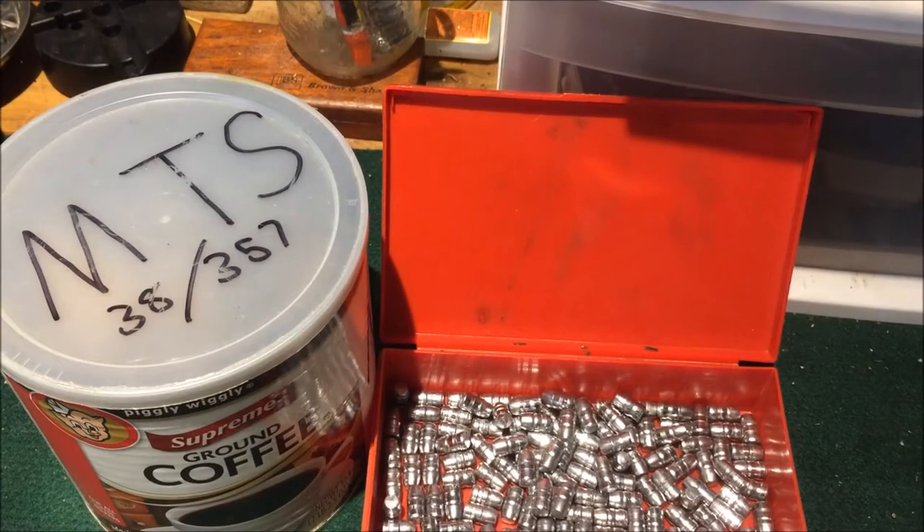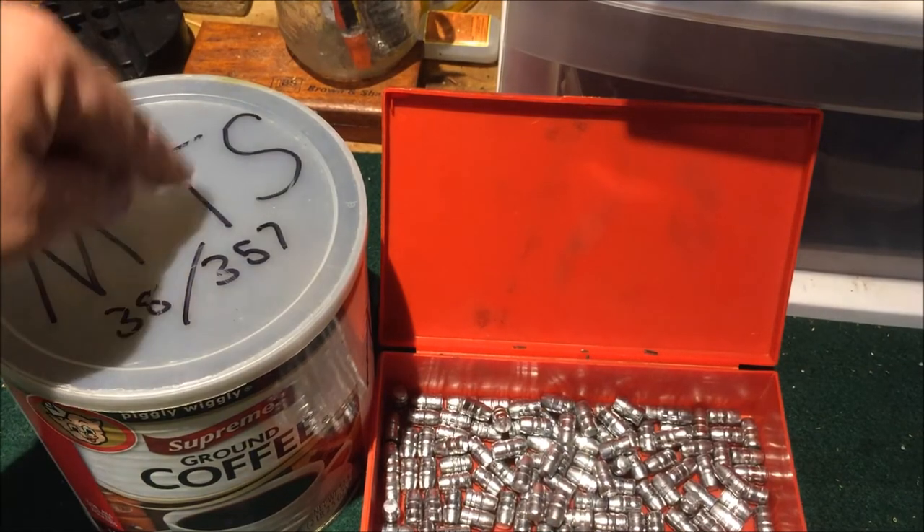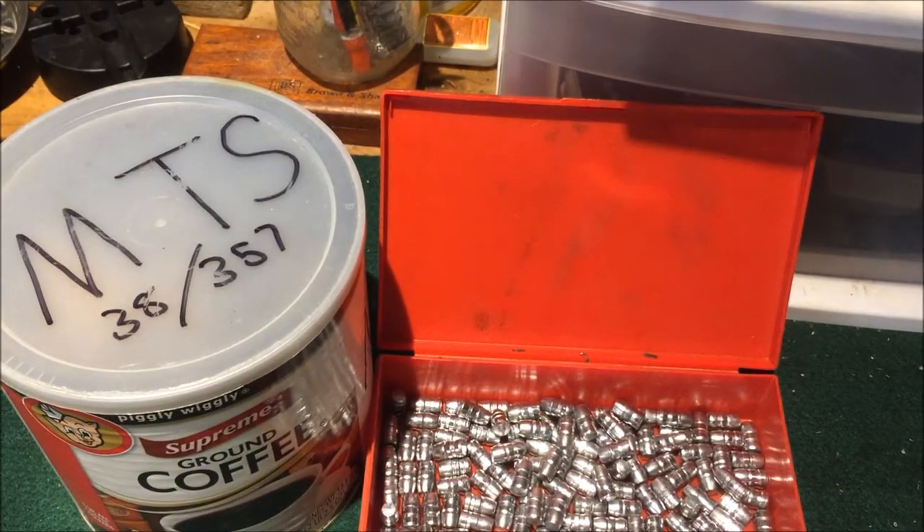What's up YouTube, it's Disposable762 and we're gonna put these into these. So sit back, relax, and enjoy the show.